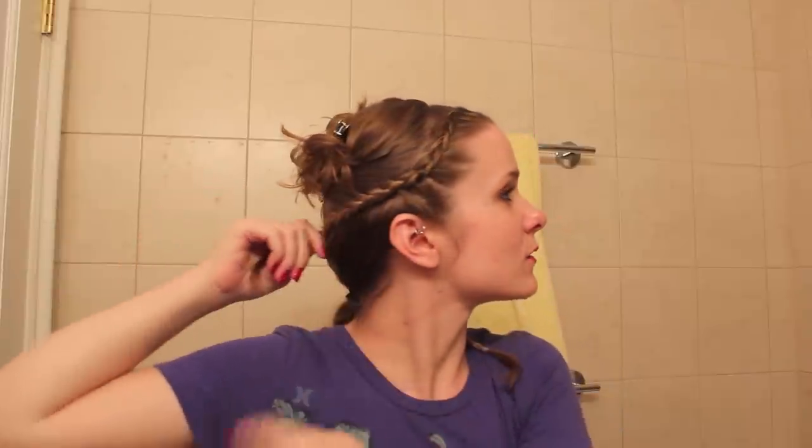Now what you're going to do is you can decide whether or not you want to lace braid them, Dutch braid them, French braid them — whatever you feel like doing. I said I was going to French braid mine, but I started to do that and I decided that I didn't like it, so I Dutch braided them instead. When I added in my hair, I kind of tried to pull the braid back as I was going because I wanted it to do this sort of swoopy thing.